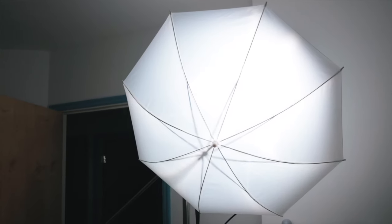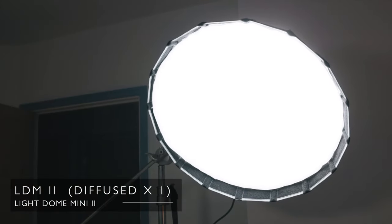Just for reference, this is using the Aputure C300 light and an umbrella. I actually don't mind this — it's not quite as diffused as I would like and it's definitely not as tight a beam as I would like, but it's okay. Now switching to the Aputure Light Dome Mini, and this is just with one layer of diffusion and I'm not using the honeycomb.